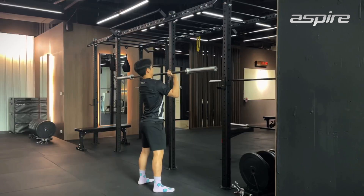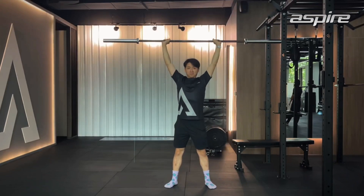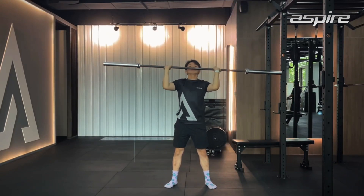The first one is strict press, the second one is push press, and the third one is push jerk. So what's different between these three? The first one is strict press — it's a very easy one. You just press the bar up over the head. Try not to move your body, keep your body still.